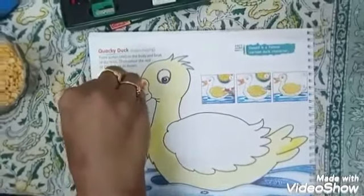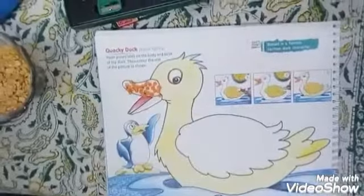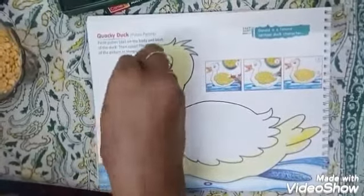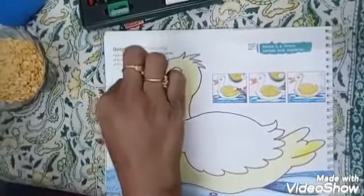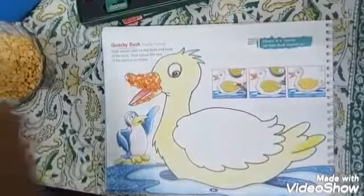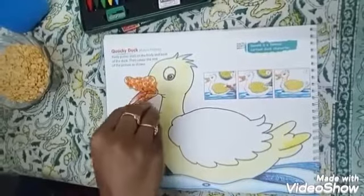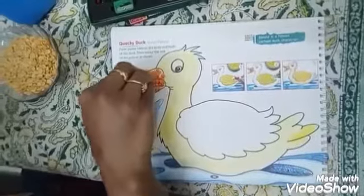Mama duck says quack, quack, quack. Like this. Slowly, you should sprinkle the dal grains. I hope you all eat dal daily, children. It is full of protein. And after you do this activity, you have to leave this page open for some time to dry up.